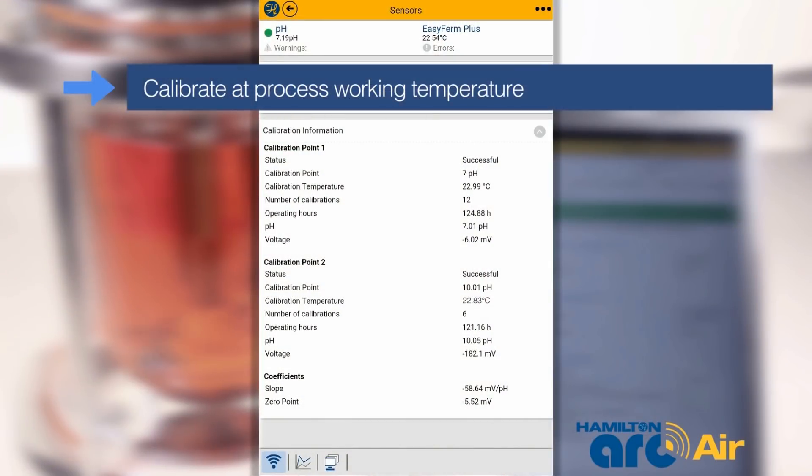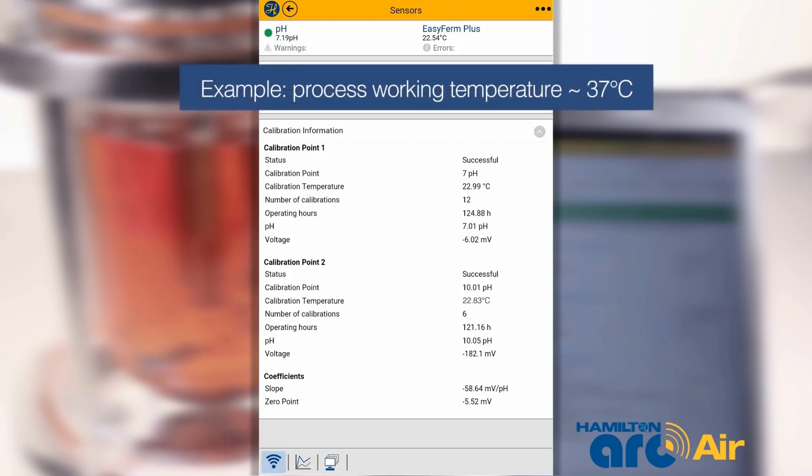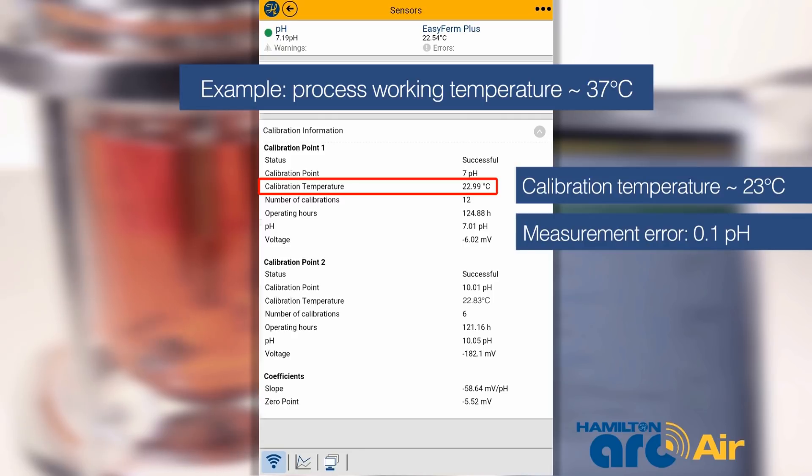Also, if the calibration procedure is performed at the wrong temperature, errors may affect the final measurement. For example, if a fermentation is run at 37 degrees Celsius but the pH electrodes have been calibrated at ambient temperature, it is possible to have an accuracy error of up to 0.1 pH unit.